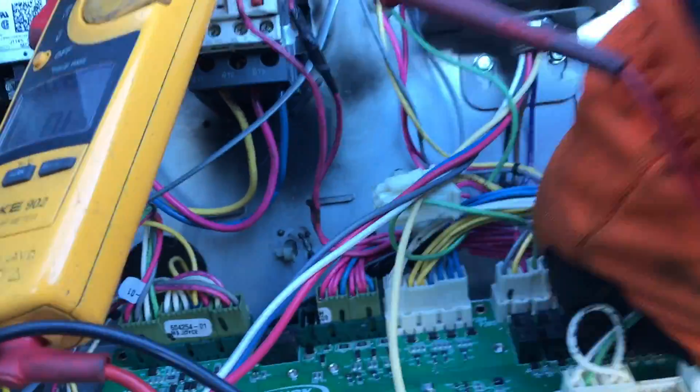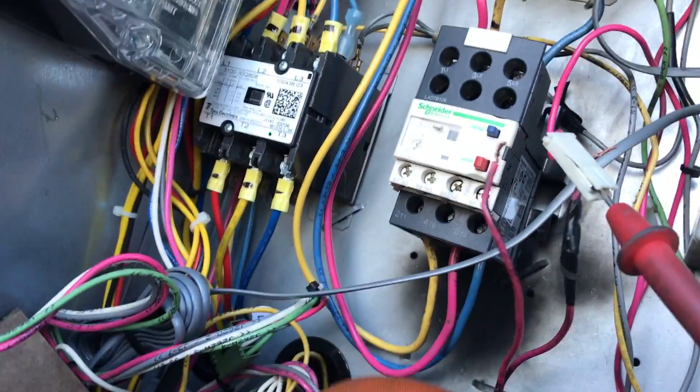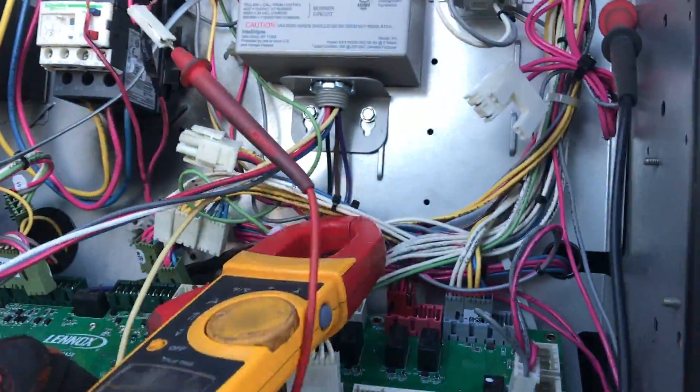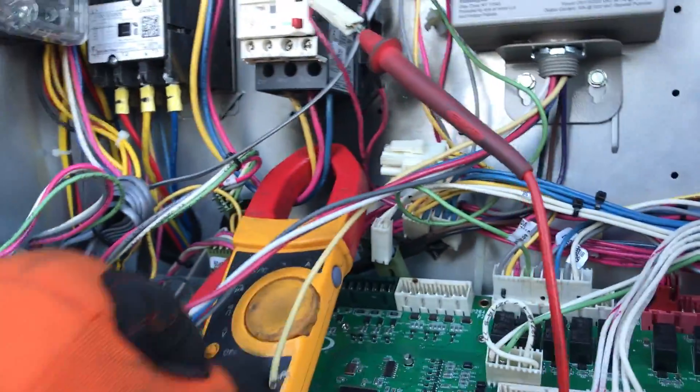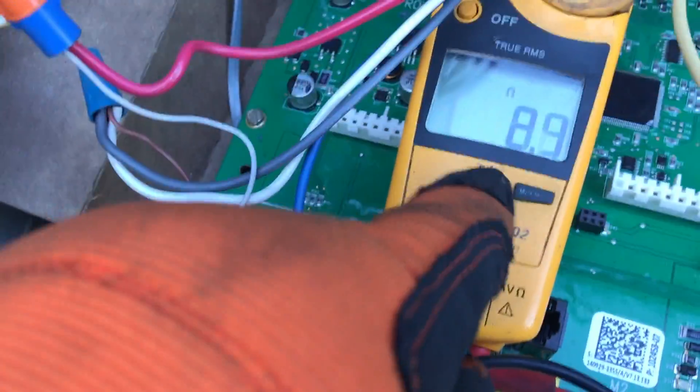Let's unplug everything and eliminate whatever — bring one item at a time. I need a new starter. New motor starter. Open line. Almost a lot of burn mark right here. I plug this in — am I still grounded or did I disconnect? Still grounded. That's like almost a direct short.